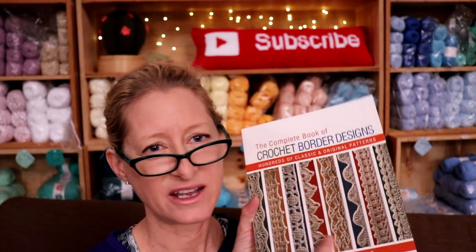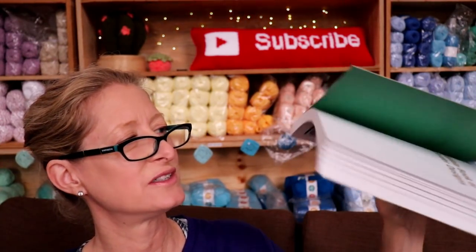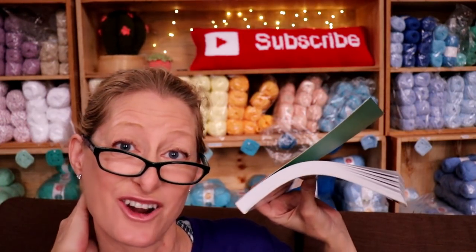It's my third border book because I have both of Edie Ekman's, and now I just use this one. The reason I didn't buy it first is because it's paperback and I'm more of a spiral-bound or hardcover person, but I'll take it. This is so worth it for what it is.